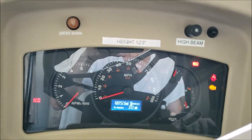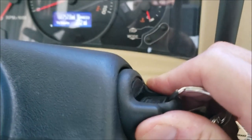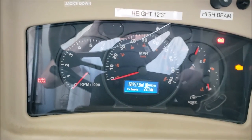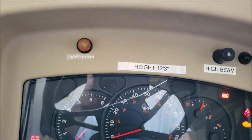So inside the RV, when that relay decides to fail, here's what will happen. Key on, go to turn it — nothing. Just silence. You see your dash lights, all that stays on. So you're at the gas station turning your key and it's not starting.